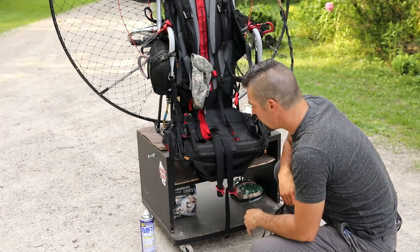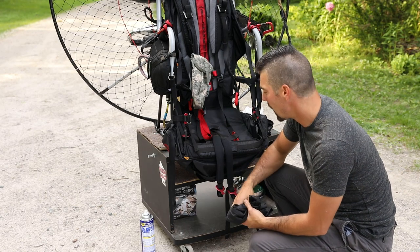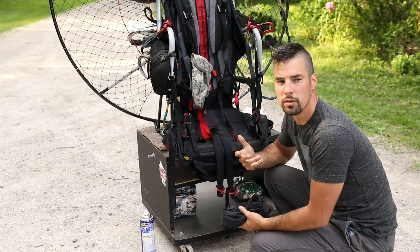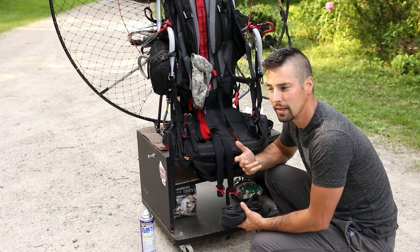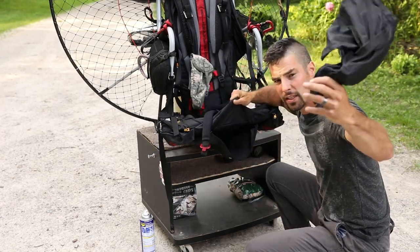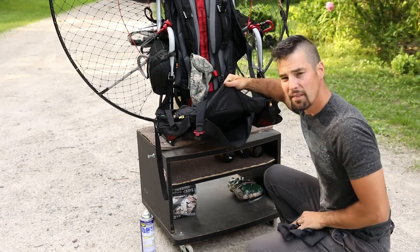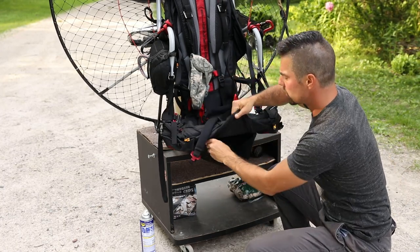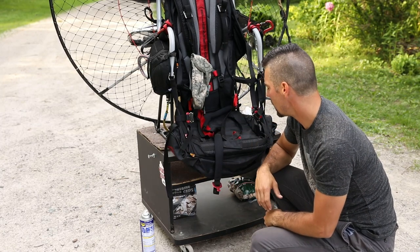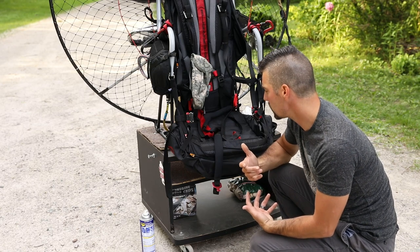Another tip — what do you do with your stuff sack after you take your glider out when you go flying? Most of the time you just leave it out at the airfield. But if you had an engine out and wanted to pack up your glider and had to walk somewhere, or if you're doing a cross country, I like to stick it inside here under the seat pocket. Zip it up — it adds a little padding underneath too and allows you to carry that stuff sack right along with you. Super easy.